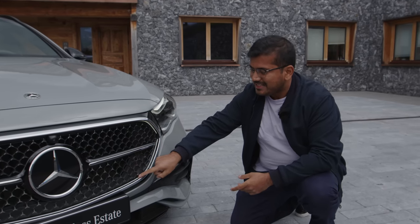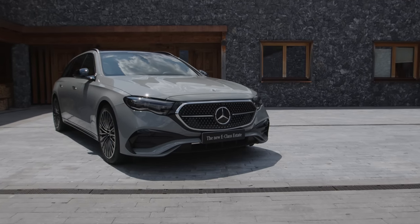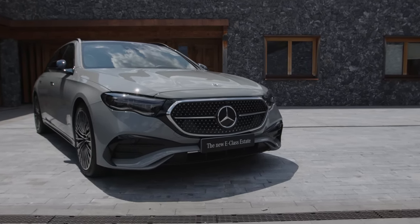Another interesting detail is the LED strip here which illuminates the front grille. You have different design lines including the avant-garde, the exclusive, but what you see here is the AMG line — a much stronger, athletic looking lower part of the bumper.